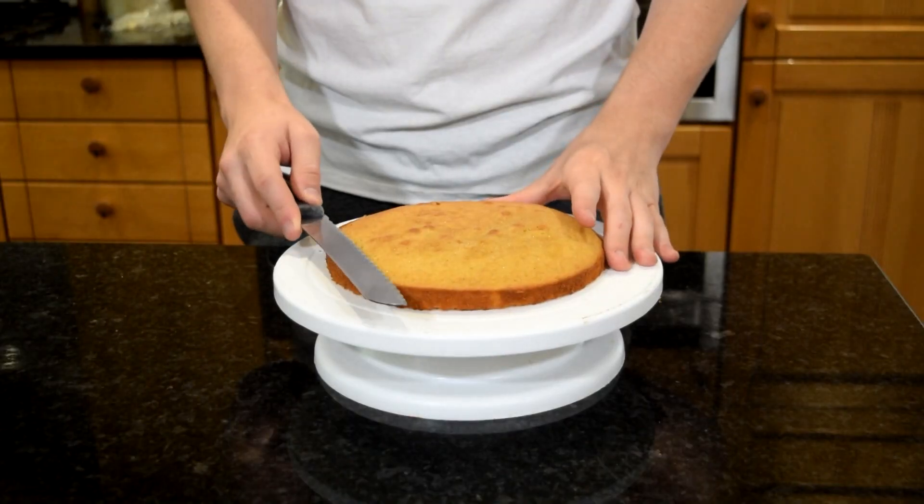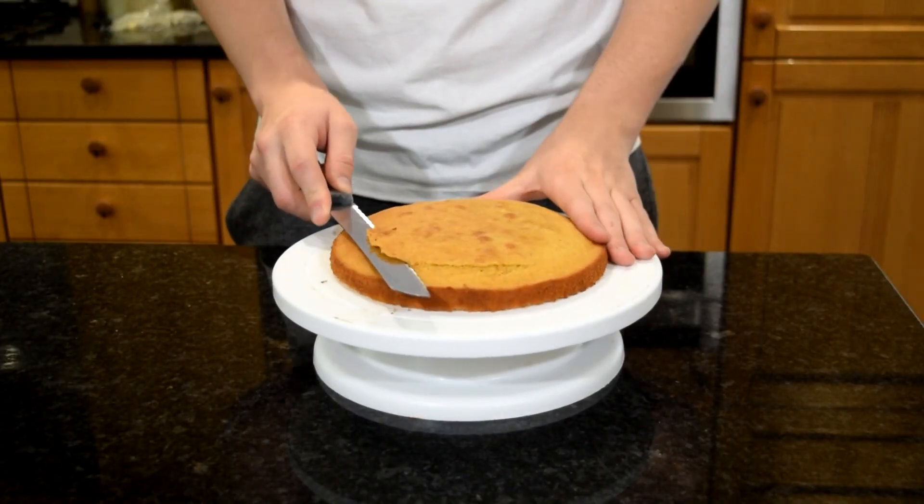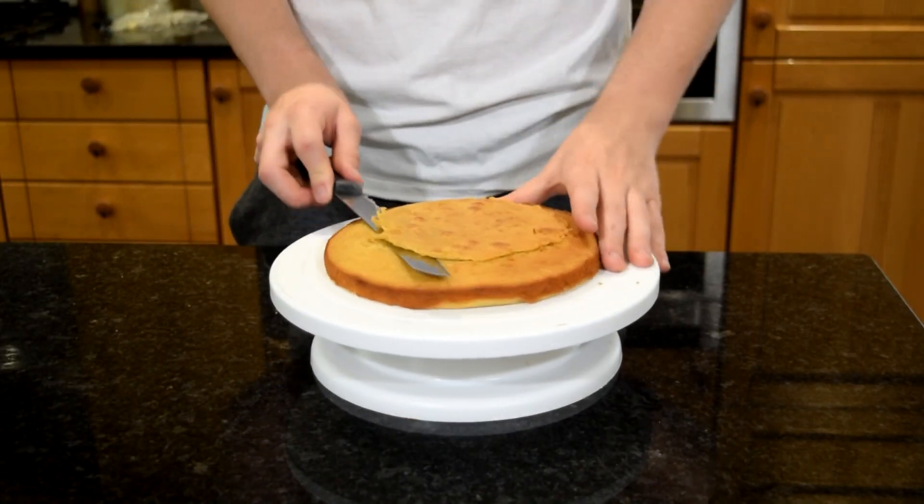We're going to start off with some cakes — I've got some brown sugar sponge, 8 inch cakes. If you want the details of the ingredients and quantities they will be in the description box below. I've just leveled off one of my layers because they were actually quite flat this time, but if you need to level them off you just want to start slowly around the edge making your incision and going slowly towards the centre.